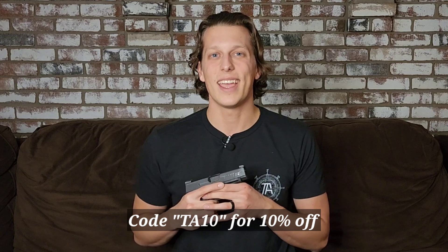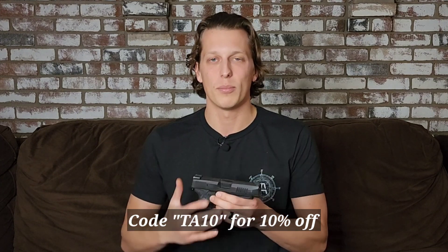If you're interested in helping out the channel, down in the description are some discount codes from companies I trust and a link to my website. A couple companies that support me are Howitzer and Brownells. Howitzer is a clothing brand — 30% of proceeds to charity — and they make flannels, t-shirts, pants, shoes, pretty much everything. I wear their stuff all the time and I absolutely love them. Next is Brownells; I could not do a lot of the builds if it wasn't for them. You can use code TA10 to save 10% on orders of $150 or more. Thank you so much, I hope this answered all of your questions — I appreciate you all.